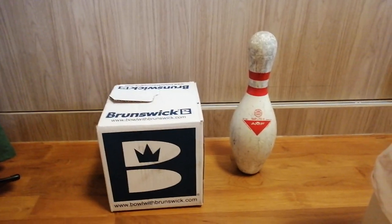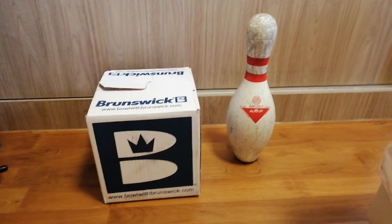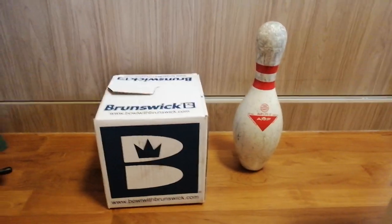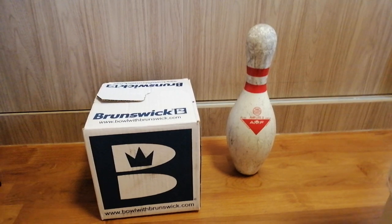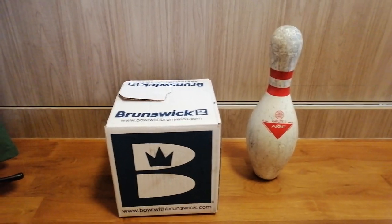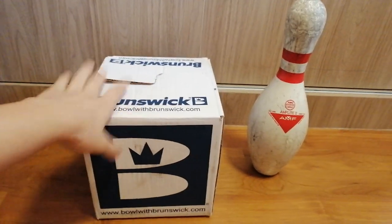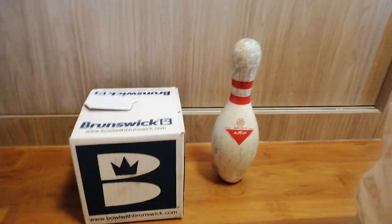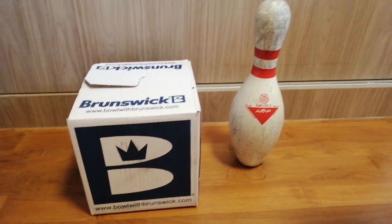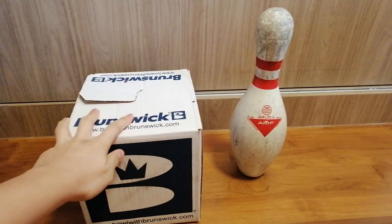Hey, what's up you guys? It's the mFlight Bowler. Welcome to the mFlight Bowler's channel. Today we have a video to shoot and I'm so excited for this video because I just got something else. So without further ado, let's get on with this video.